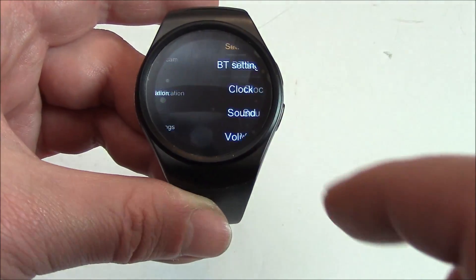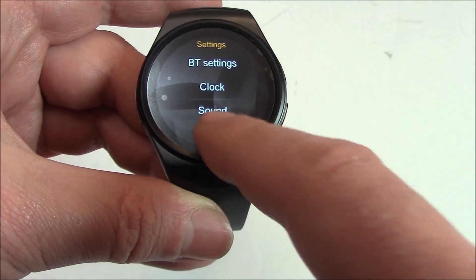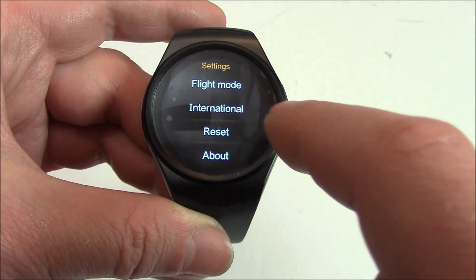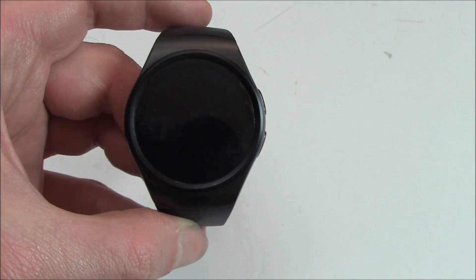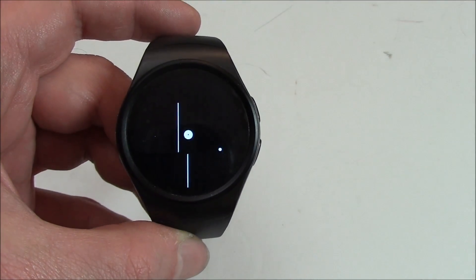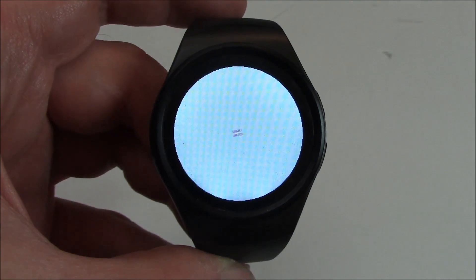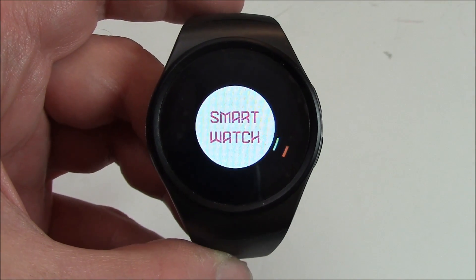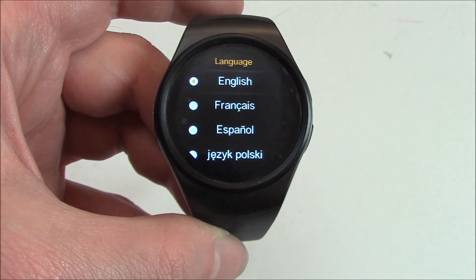Go to settings. Go to reset. Reset. And there you go — the smartwatch was restored to factory settings.